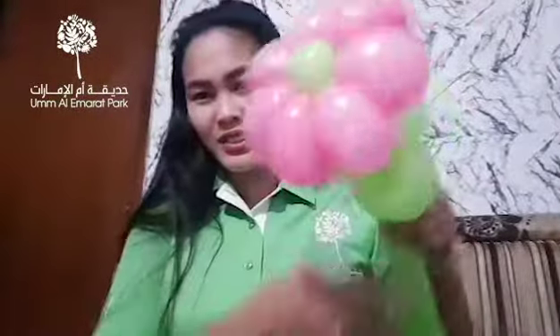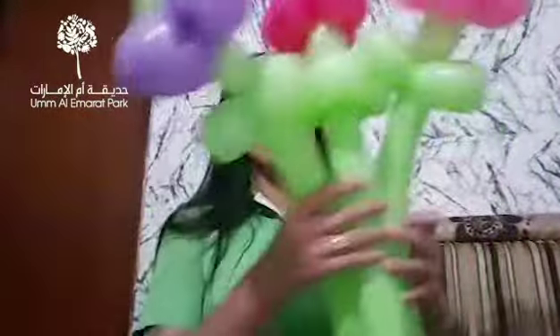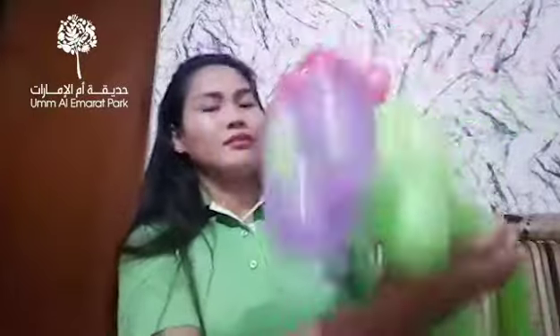Here you go — a flower balloon! Earlier I made two. And this one, we can make into a bouquet flower. A bouquet flower.